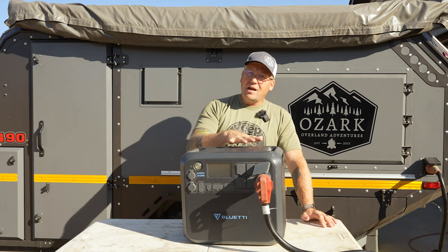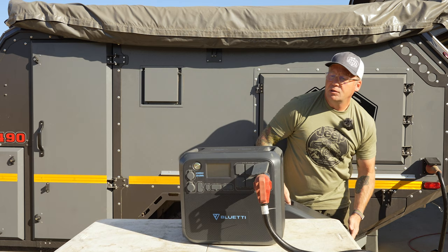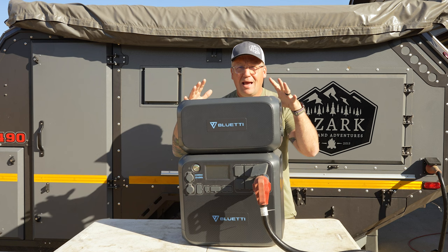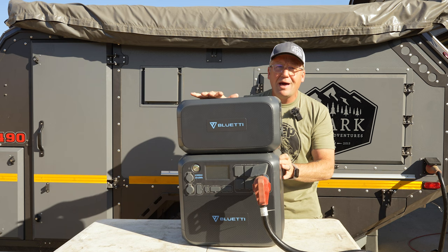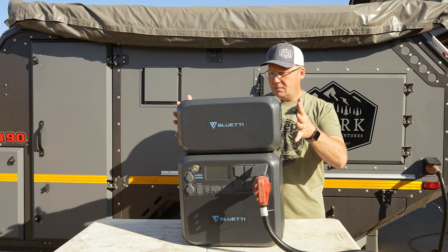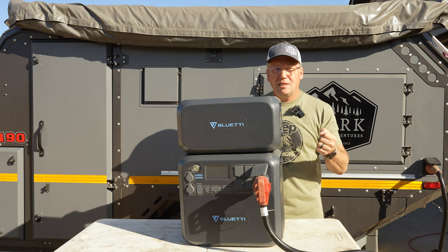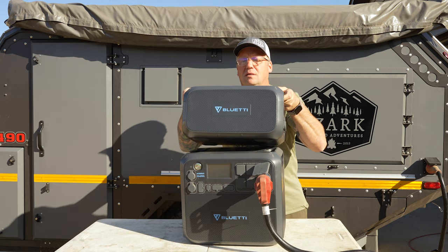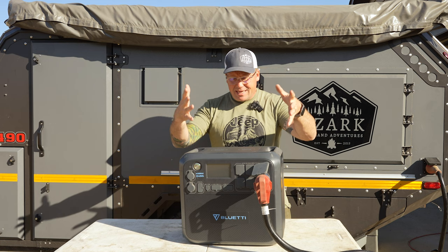And if this is not enough power, you can add Bluetti's B230 and connect it to this to double the capacity. So with this combination I've got over 4000 watt hours of power. And if that's not enough, you can add a second one of these and have over 6000 watt hours of power in this little portable package. Now I'm not going to lie — these are not super easy, lightweight things to carry around. This weighs 61 pounds, and the B230 weighs slightly less but has the exact same battery. But it's absolutely awesome to have that much extra power when you're out off grid for an extended period of time.